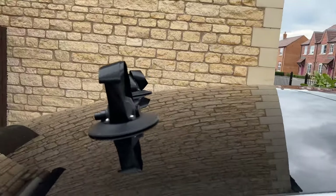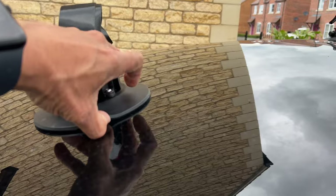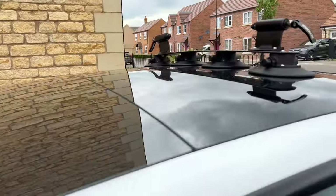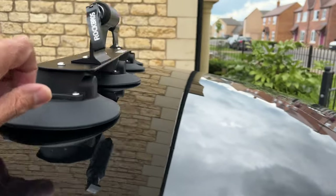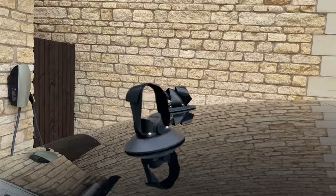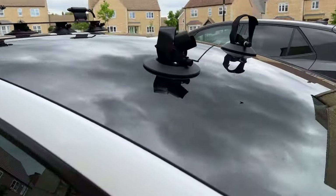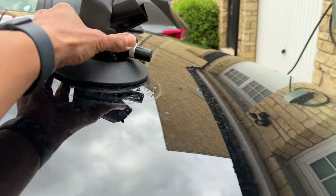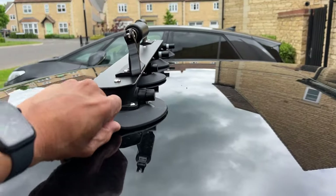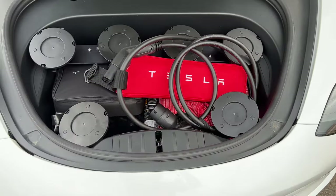That holds it in place. Put the other end on and make sure it's nice and tight and we're there. After being strong enough to hold my bike on easily at 70 miles an hour, let's see how easy it is to get off. Wow, that's crazy — it's just a little bit freaky. One-handed — it doesn't seem right, does it? And they're away until next time I need them.